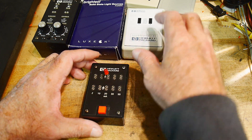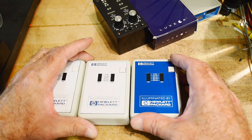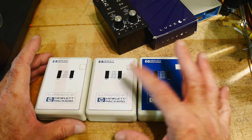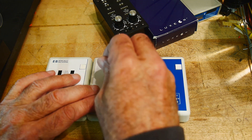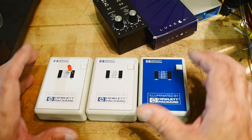Also by Hewlett Packard were these, which were a more modern vintage — probably 1990s. There were two versions, a blue one and a white one; I think they're the same inside. You put in the LED, push the button, and there you go.